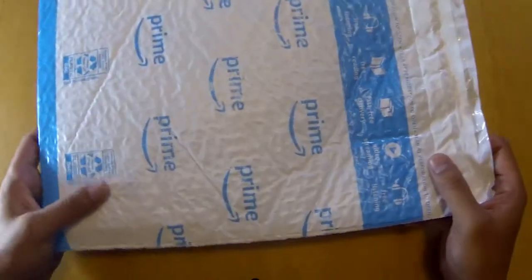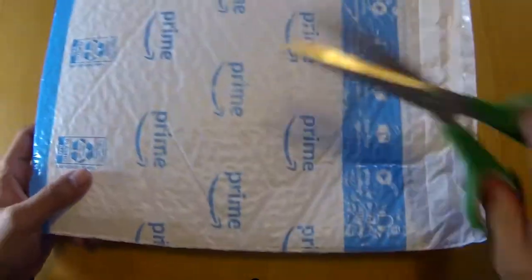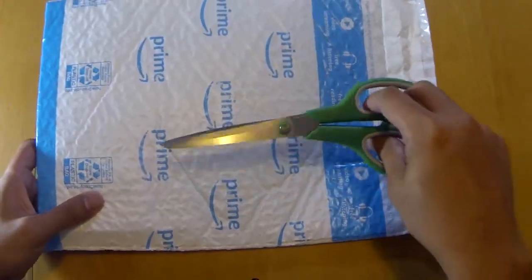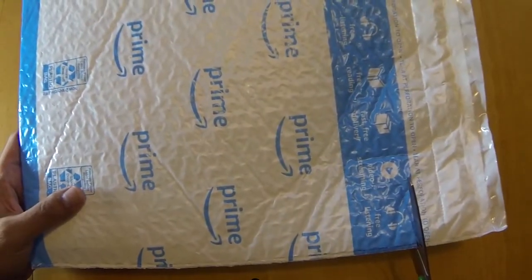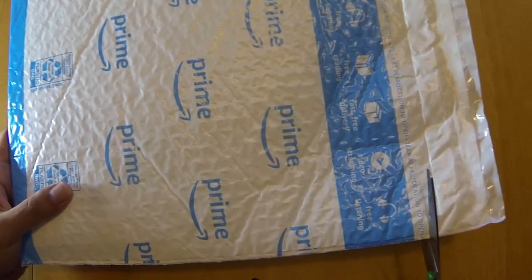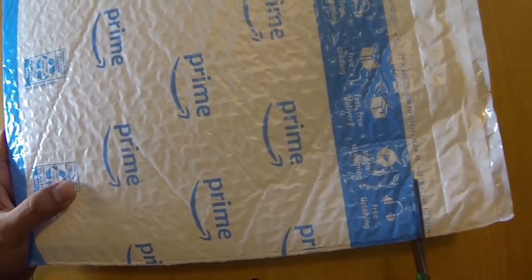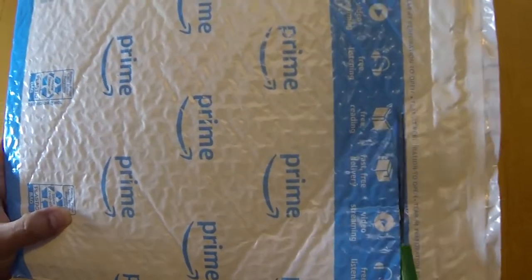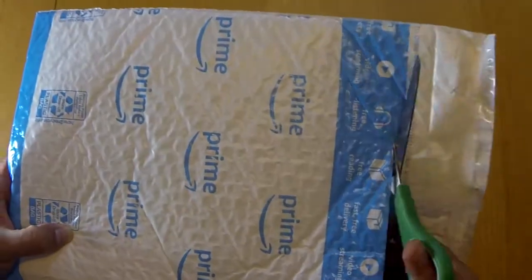Let's get to it, let's see what it is. Got my shears — trying to cut this stuff. Got the package, alright. Should I cut right here? This seems like a good spot. Here it goes.